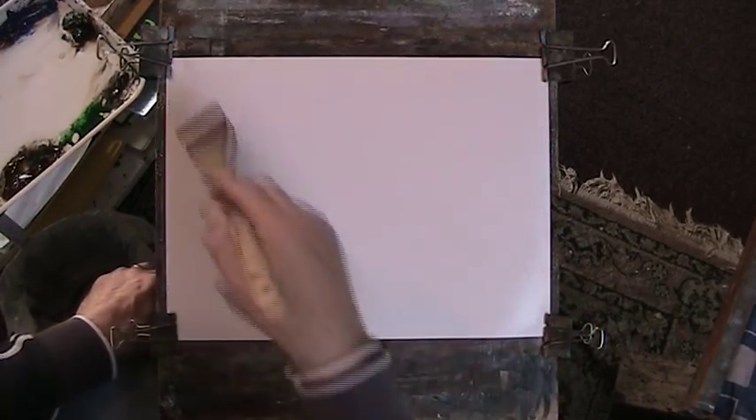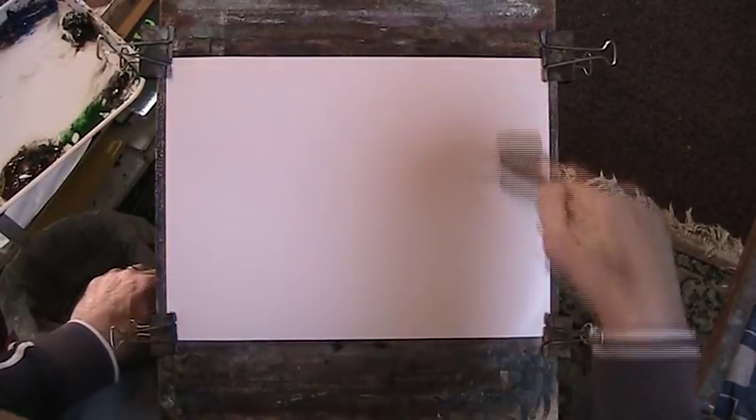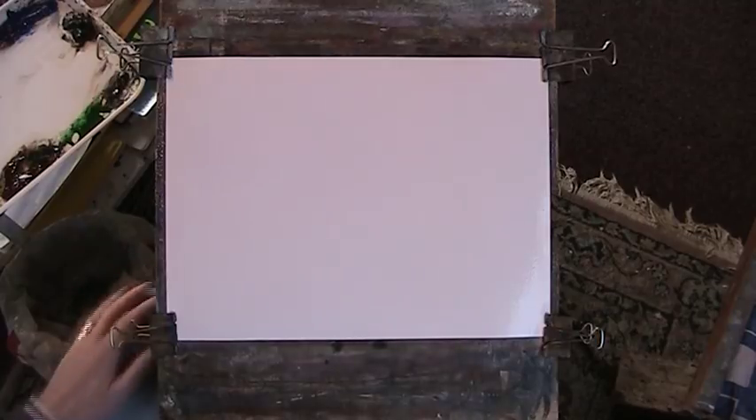I always start with wet-on-wet. You can dry it as you go so that you can do other techniques with the dry paper. But I'll probably do a winter scene here.